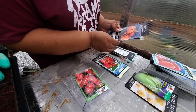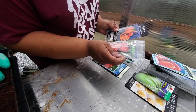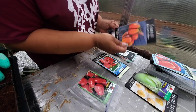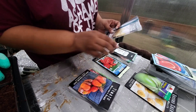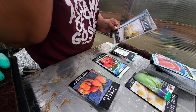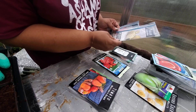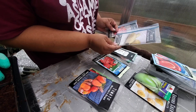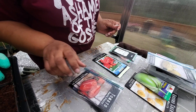I did use these Martino's Roma. I think I'm going to use these — they were pretty prolific. I'm going to do both. These ones were fun and pretty prolific. I didn't do them last year — I think I did them the year before. They were fun, kind of novel, pretty productive. And Amish Paste — I do enjoy those, so we'll do those.